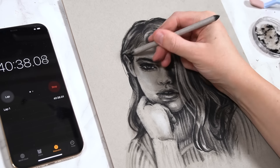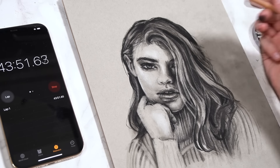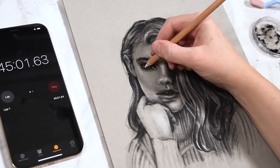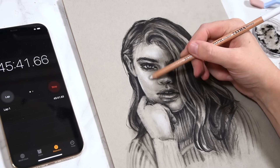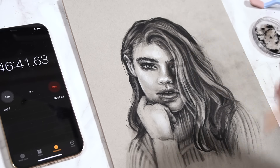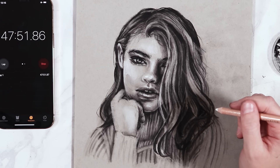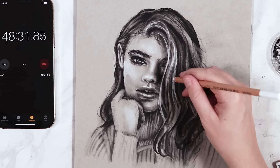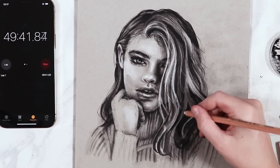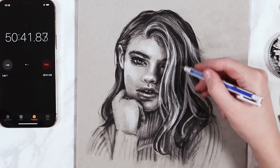A lot of this step was just making little tweaks to each area — really analyzing the reference, looking at the drawing, and taking the time to see what was missing, what was a bit off, what didn't quite look right. I definitely went a lot slower and was more calculated about the marks I was making. I had more time to think about what I was doing, so I was able to render a much more accurate representation of the reference.